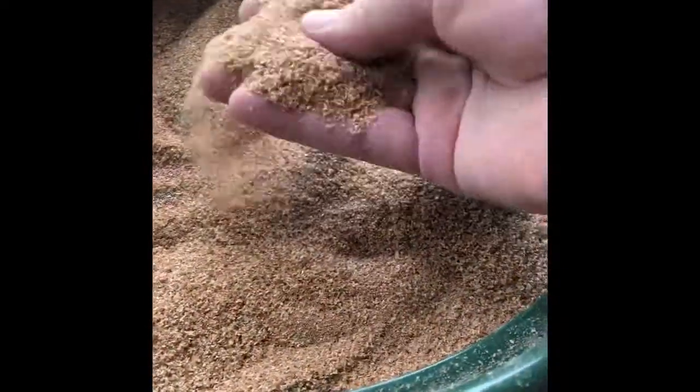Now it looks like frass, but I actually just saw a couple baby worms in there. If you feel it, it's not as gritty as frass is — it still feels soft like bran does. If you look in, that's actual bran. It's a completely different texture. Frass is gritty; the bran is still kind of soft.